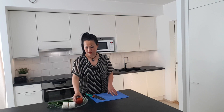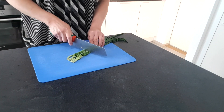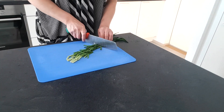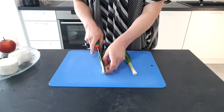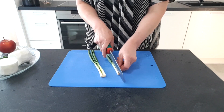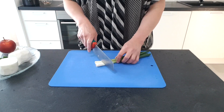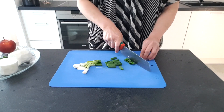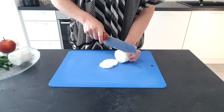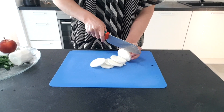Now I will chop this. I use apple instead of sugar because apple has a fruity sweetness — I like this more.